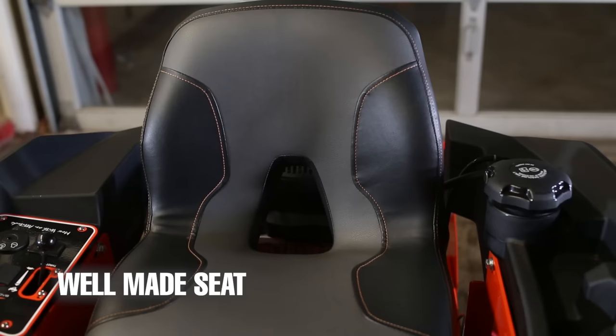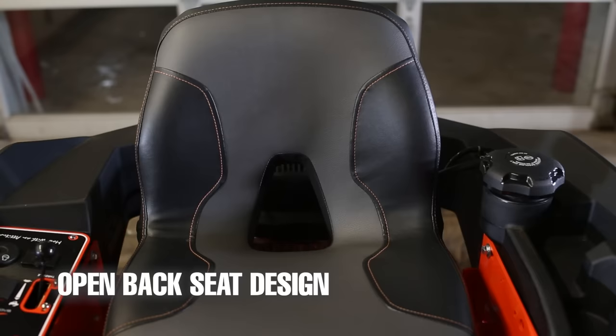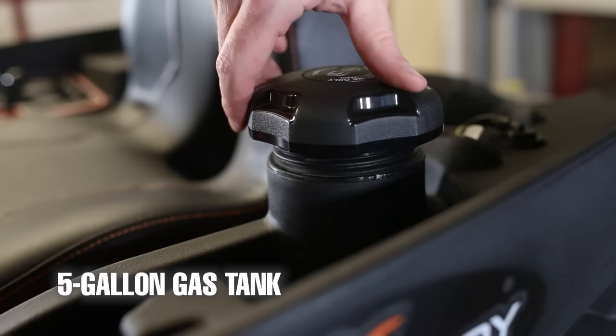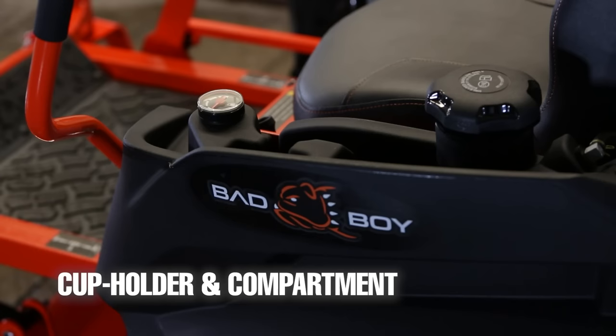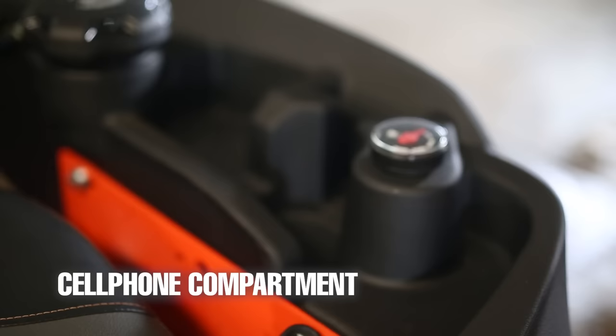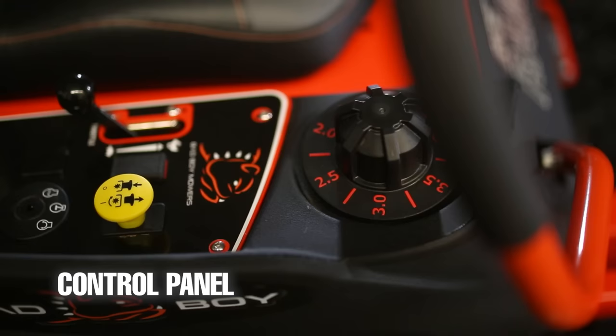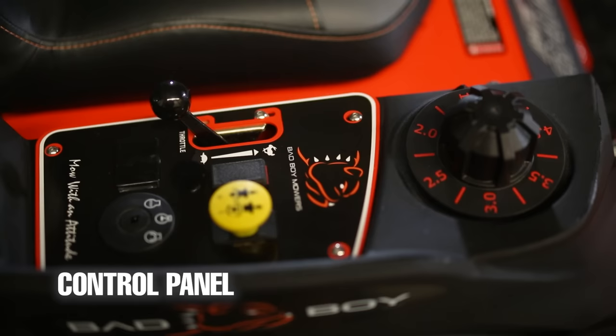The seat is not adjustable, however it is made very well and the orange stitching is a nice touch. The seat this year also has an open lower back portion for better ventilation. On the left-hand side is the five-gallon gas tank, a cup holder, and storage compartment — there's even a place to put your cell phone. The parking brake and choke are also on the left-hand side.